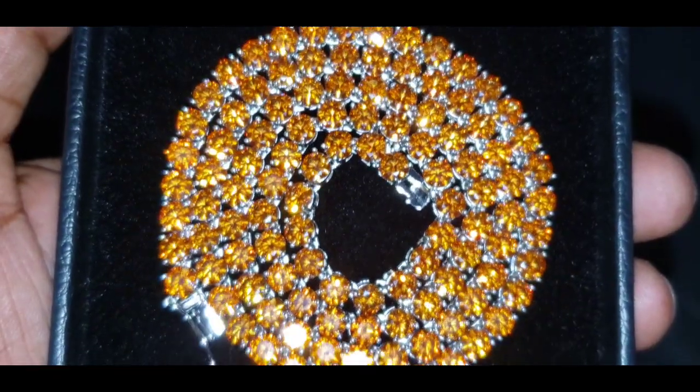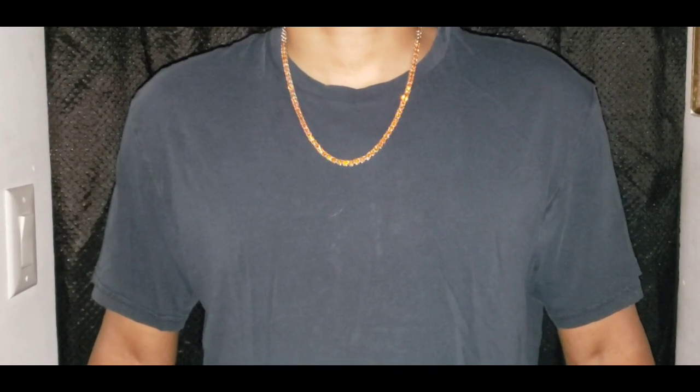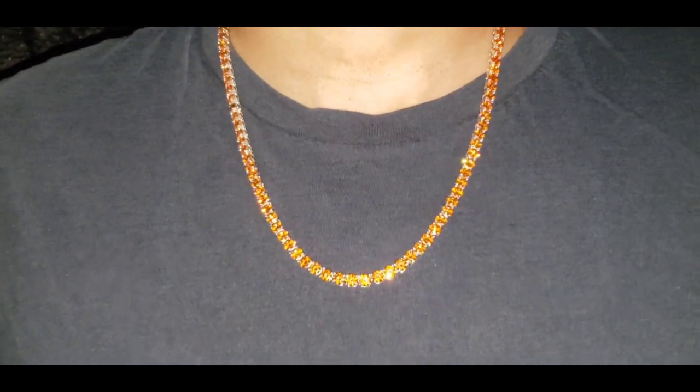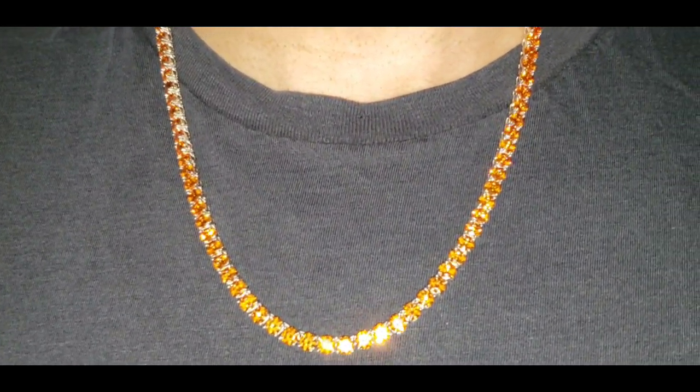You know what time it is — it's time for the neck profile. This is how the 22-inch orange moissanite tennis chain looks sitting around my neck. Once again, this is the flash test.